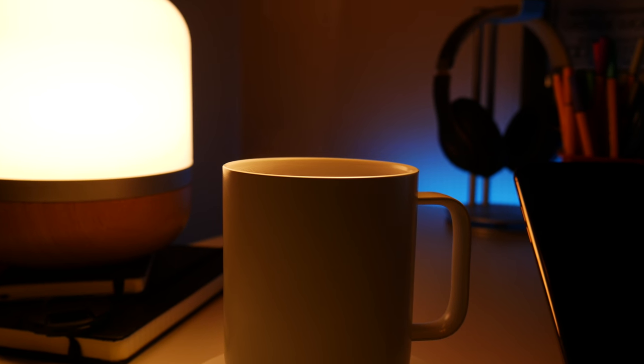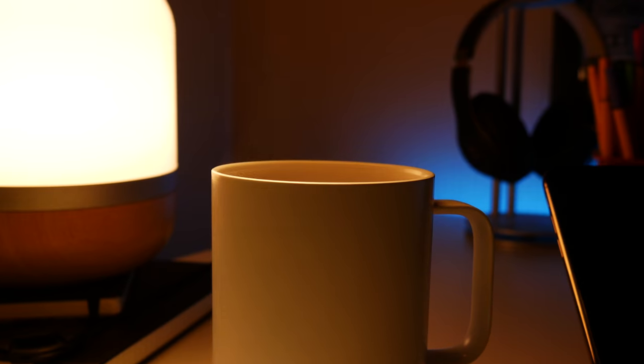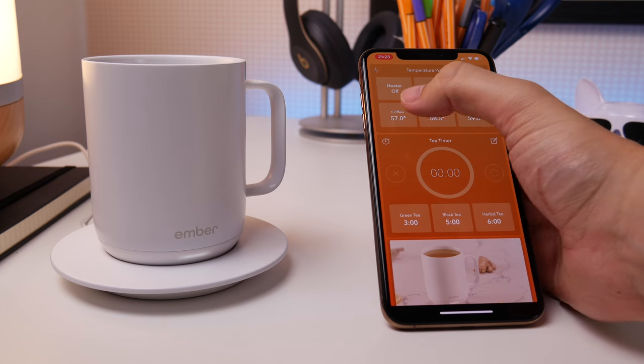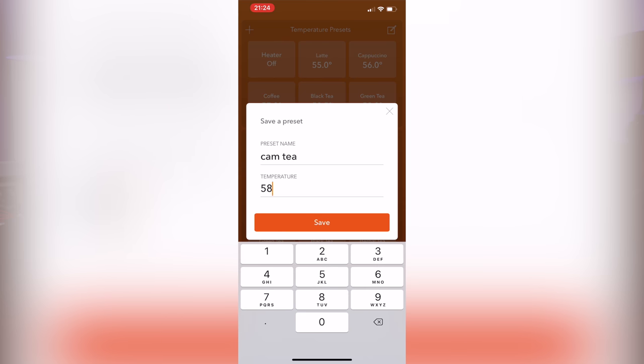It holds up to 295 millilitres of liquid and has a temperature range of 50 to 62.5 degrees Celsius. Of course you can set your own temperature, as well as using presets or creating your own presets and setting those depending on the type of drink you're having.